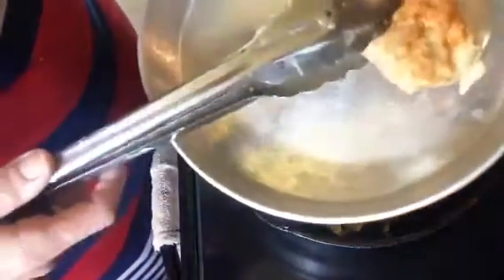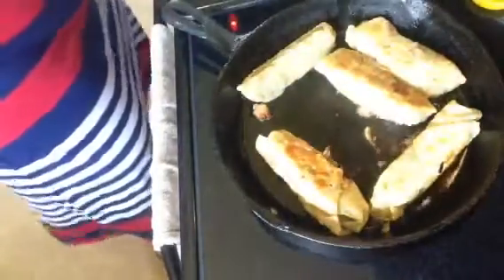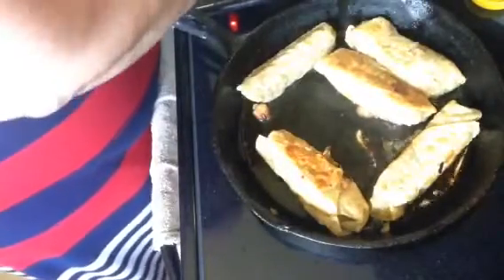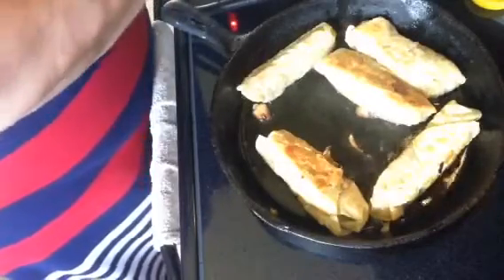There it is, fried. Let me cut it open for you — there it is. A little soy sauce on there would be really good too. Thank you again for watching my video.